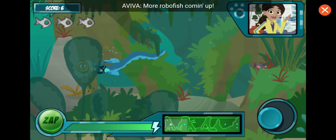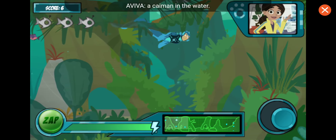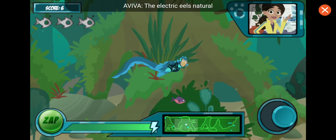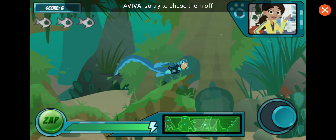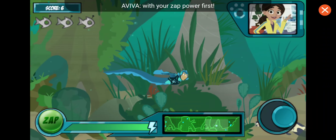More robofish coming up! But watch out — now there's a caiman in the water. The electric eel's natural predator. He'll drain your energy if he bites you, so try to chase him off with your zap power first.